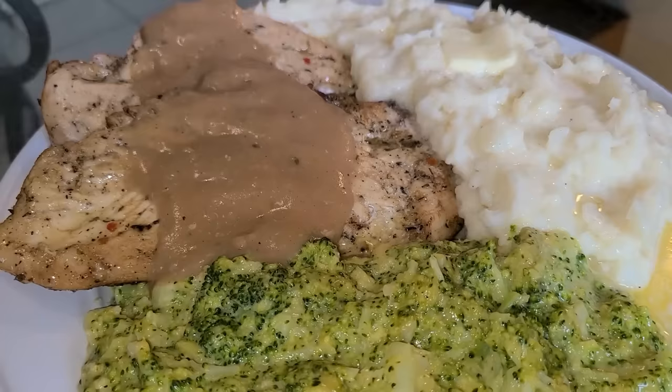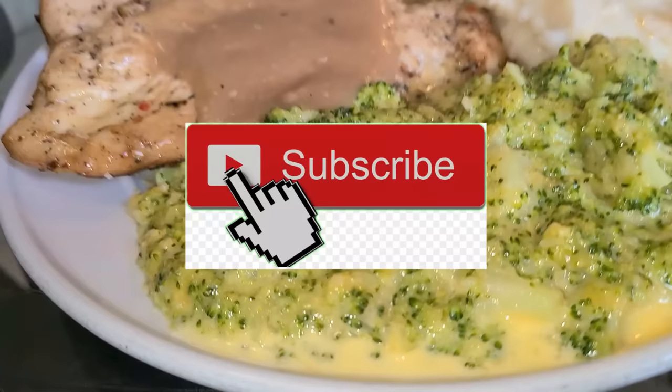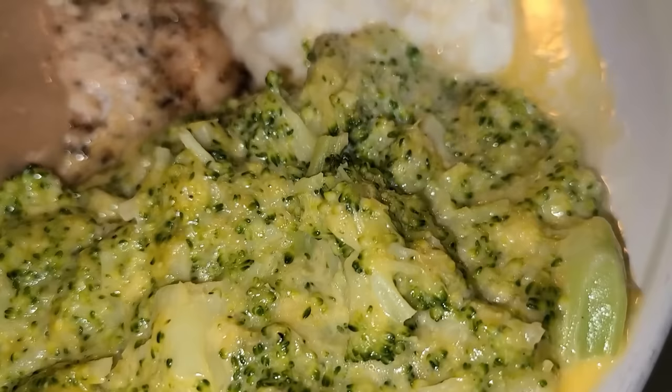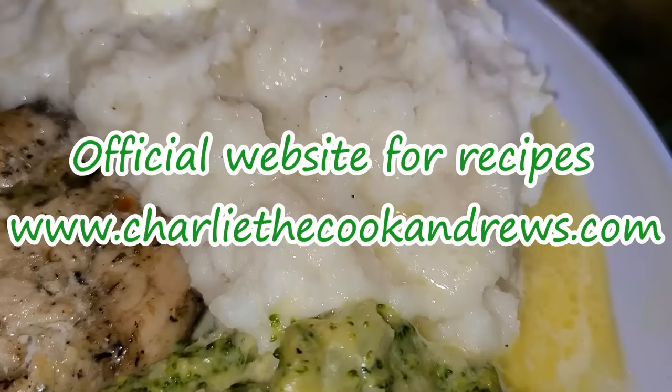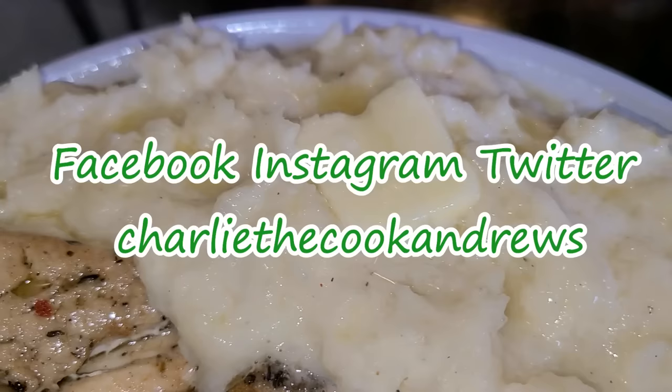Here is the final presentation — seasoned oven baked chicken breast with chicken gravy, mashed potatoes, and broccoli and cheese, made by this New Orleans native. If you like my channel hit the subscribe button and the bell button to be notified of my videos. I have an official website for all of my recipes including this one at www.charliecookandrews.com. You can also find me on Facebook, Instagram, and Twitter under the name Charlie the Cook Andrews.